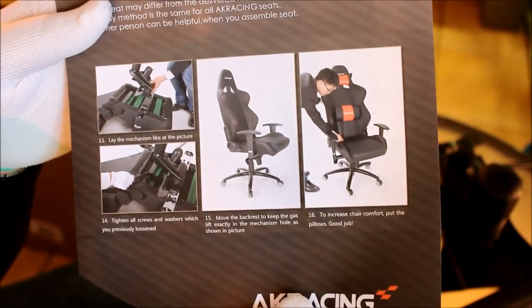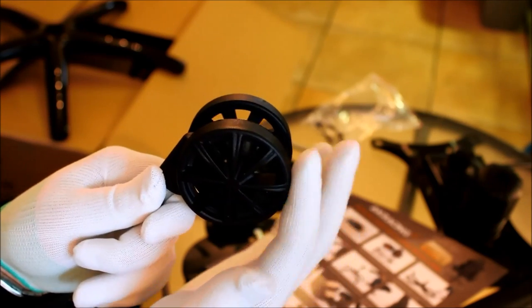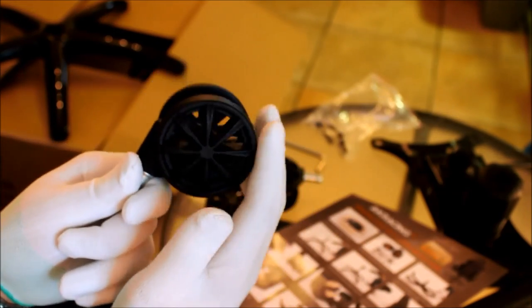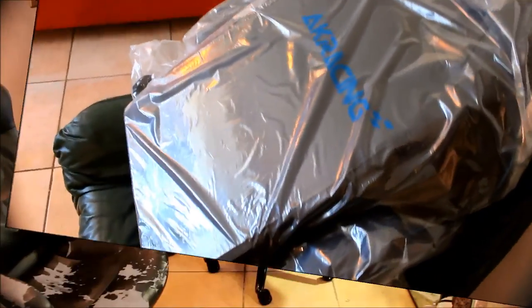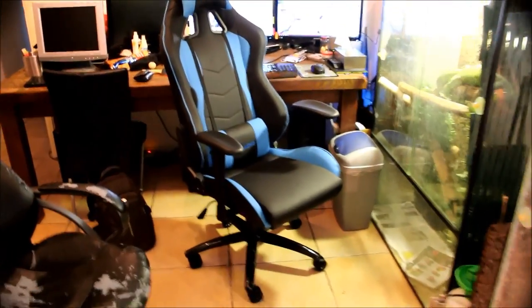These wheels are really, really smooth — it's really nice and they move independently from each other. I love these wheels, they look so cool. All the screws are already inside the chair, so they're not in separate bags. They're already attached, so you just have to screw them loose and then attach whatever. The chair is all done — it took somewhat longer than expected but it looks really nice.